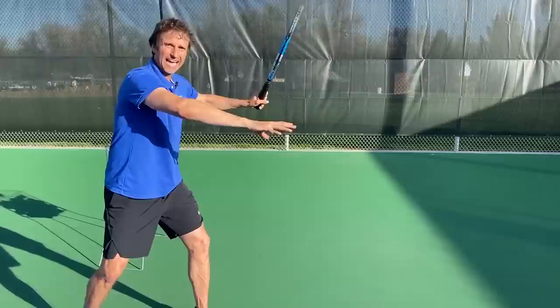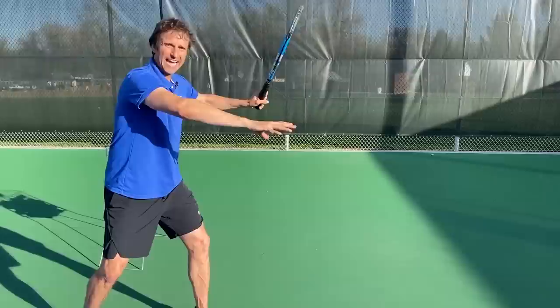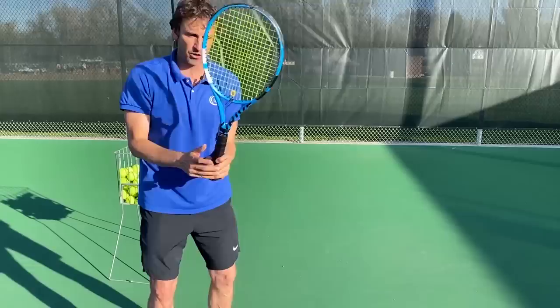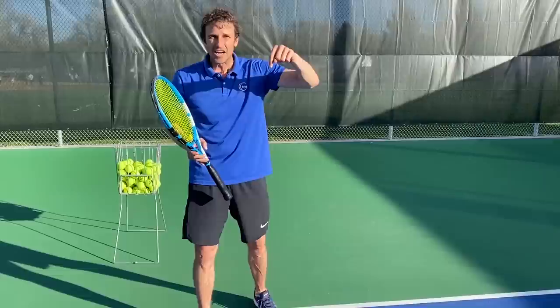This arm is pulled across, parallel to the baseline. The elbow is up and away from the body, and the hand is away. We don't want to be straight and locked out — we want the arm bent, nice and relaxed. We don't want the elbow in like this, which is what we see with a lot of forehands: elbows in, racket goes back. That's a no-no.